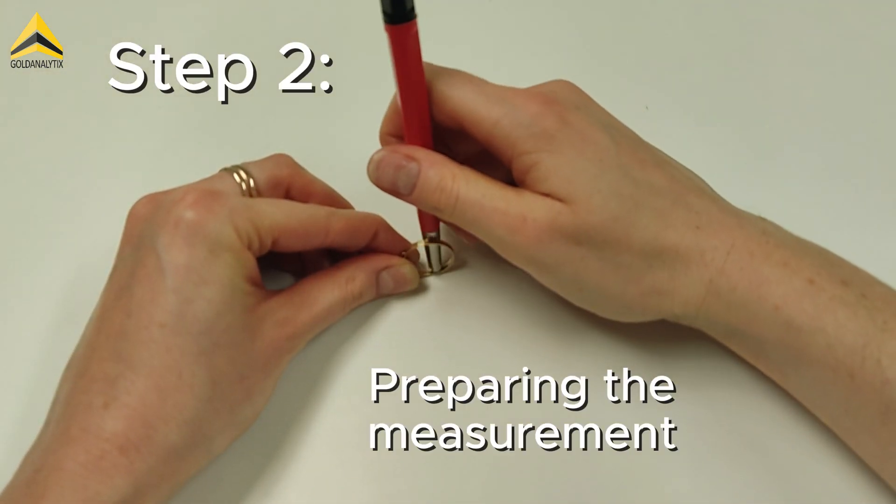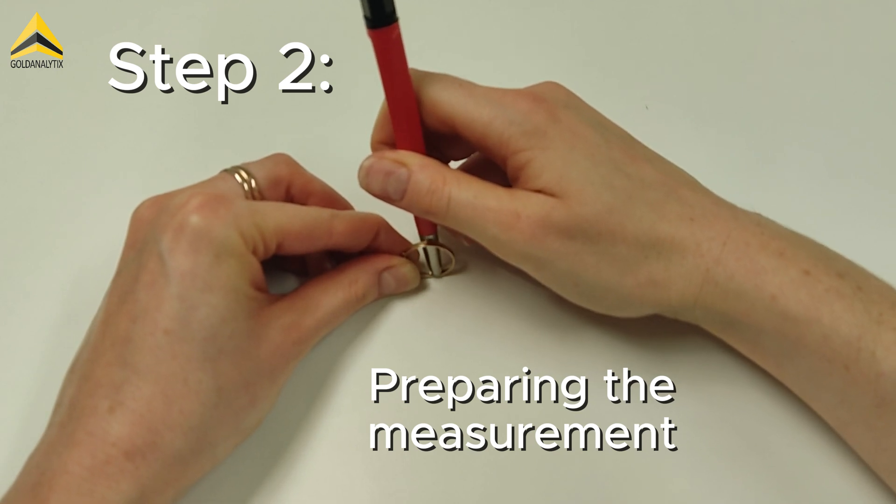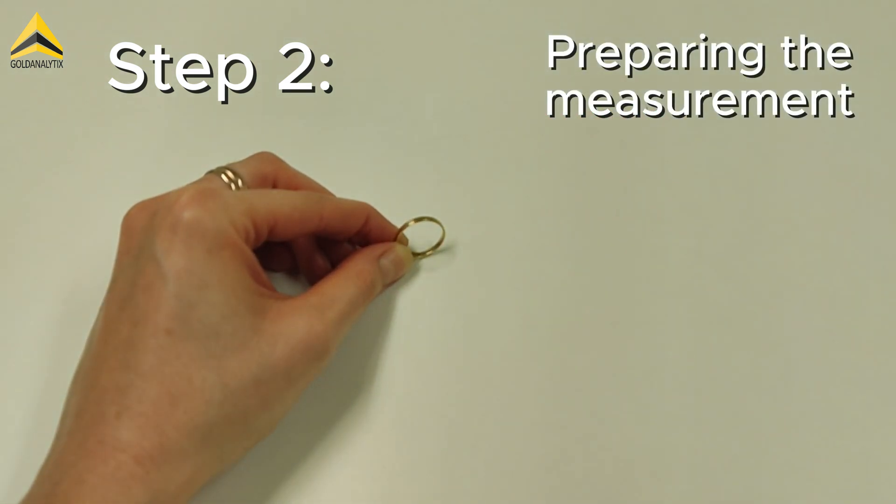Next, the test object is carefully polished with the included fiberglass pen in order to remove any layers or impurities. Ensure that the area is large enough and then wipe it clean with a lightly moistened cloth.